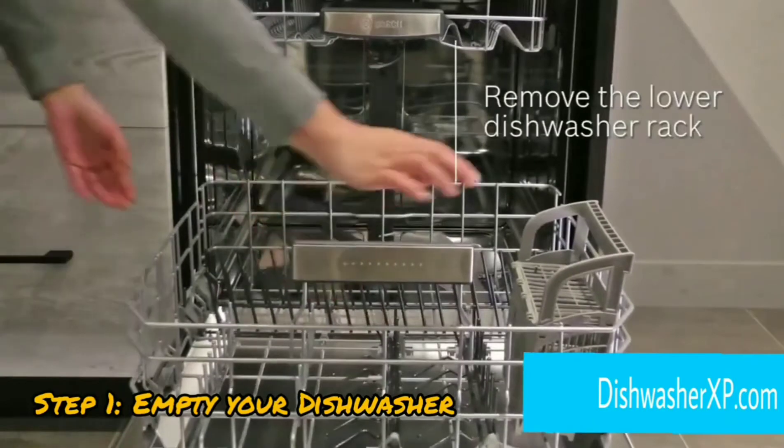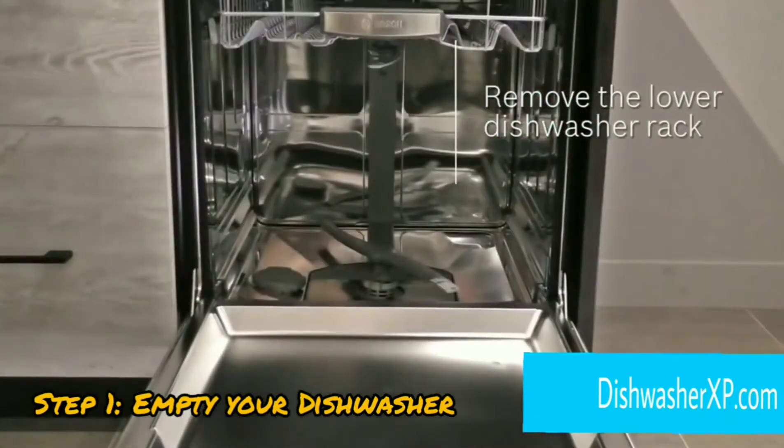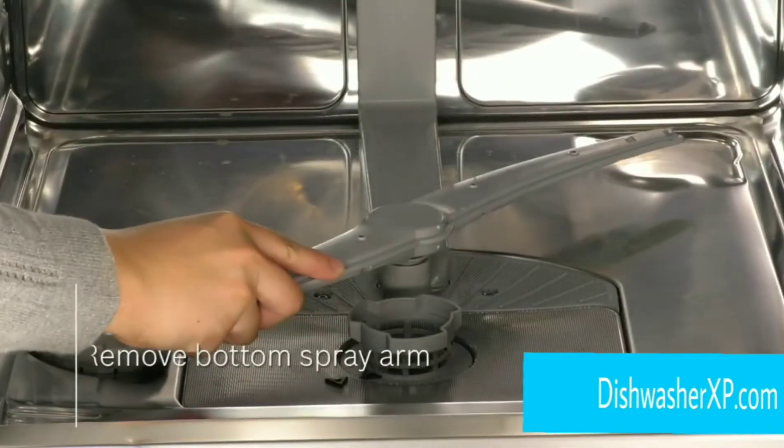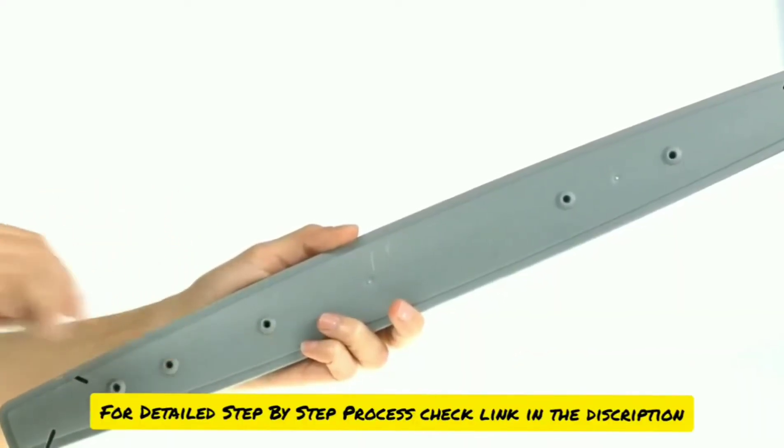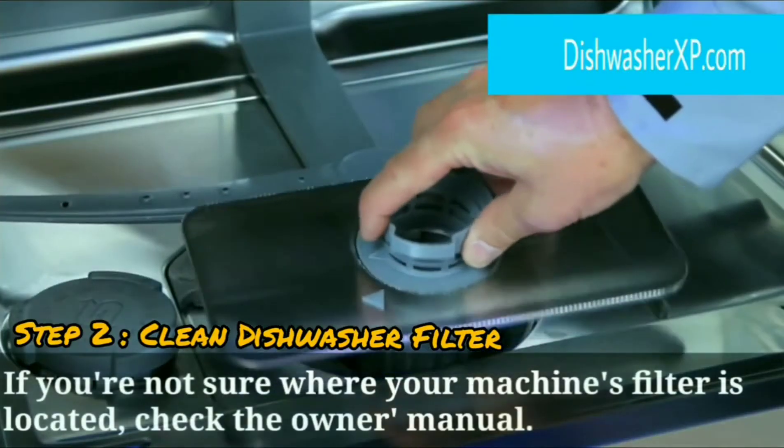Step 1. Empty your dishwasher and carefully pull out the bottom rack of your machine. Remove any visible food and small items with your hands, and make sure there are no hard chunks of material that might be clogging the holes.